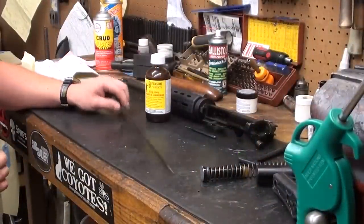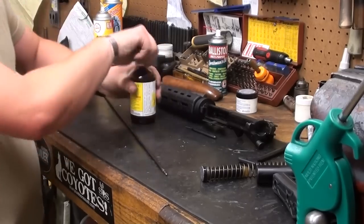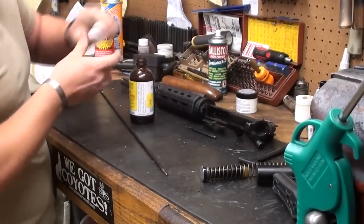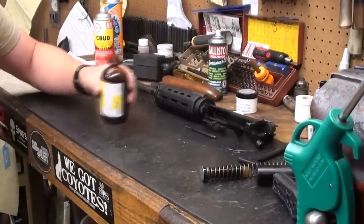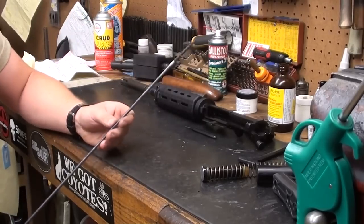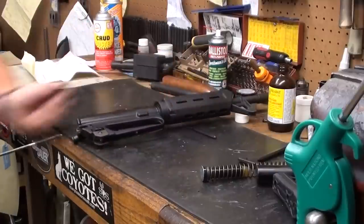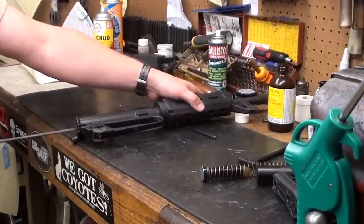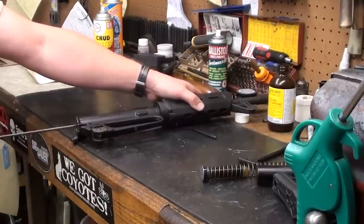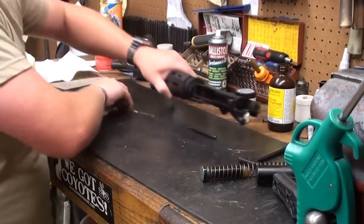Before we start work on the lower, I like to go ahead and put a good coat of copper solvent in the bore so it can sit while we're working on the lower — let it sit for a few minutes. The cleaning rod I'm using is just a GI cleaning rod. If you have a bore guide, go ahead and use it, but it's not really necessary. This is a loose-fitting brush, and I'm just coating the bore with a good coat of solvent.